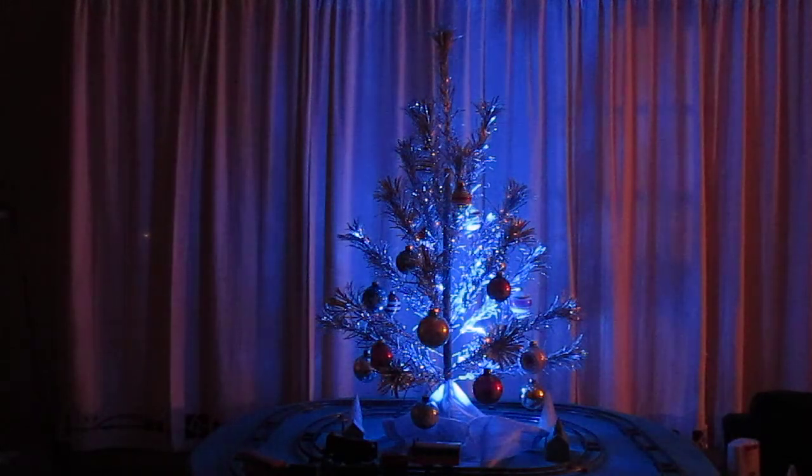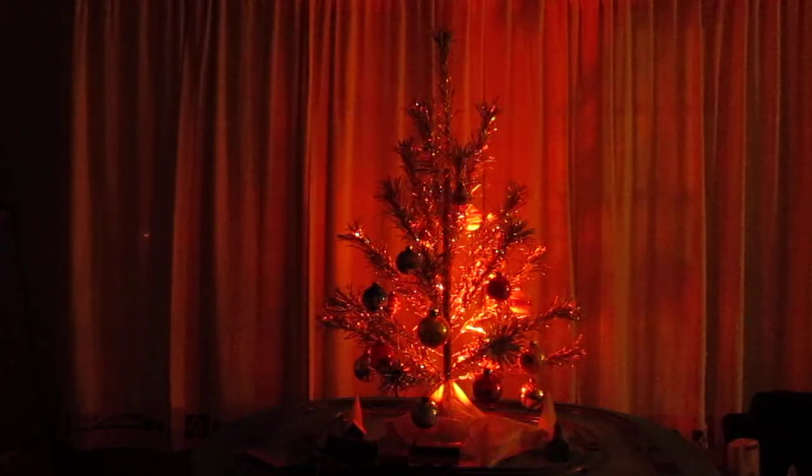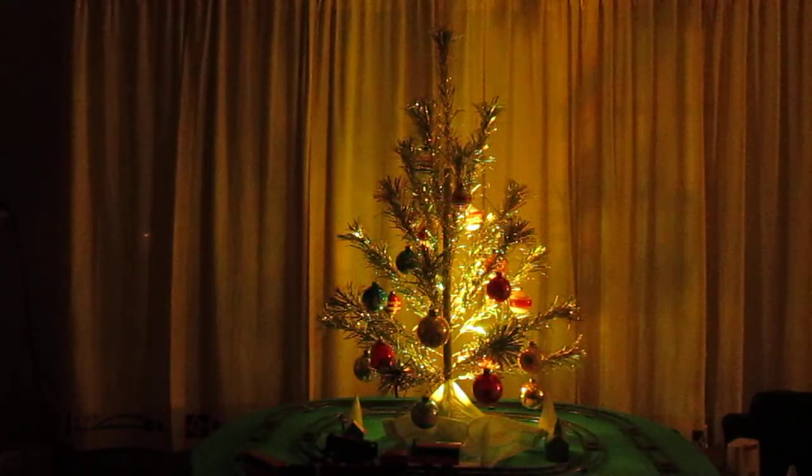These are all old ornaments from the 1950s — shiny brights. The tree's about three feet high.